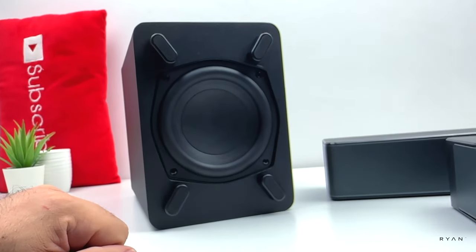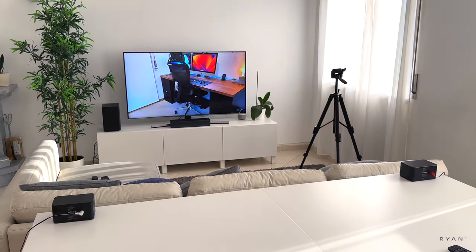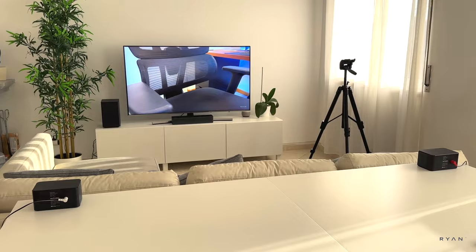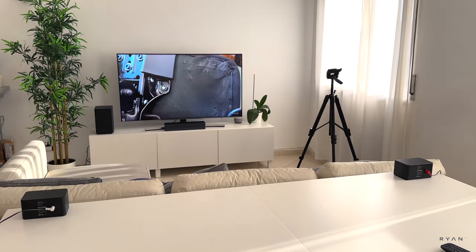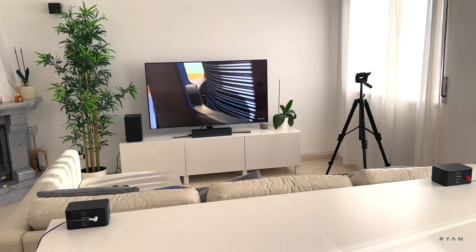For the video, I put the two rear satellites on this dining table, but you can also put them next to the soundbar — you'll still get the surround system effect. But to get that full 360 degrees, it's better to put them at the rear. The sub is right there; you can put it next to the sofa, but for the purpose of the video I left it at the front.